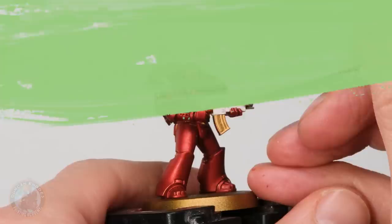Things like vents — a lot of it is going to be on the backpack, so we're looking at little nozzles down here that we just want to block in entirely. Of course there are going to be lots of silver details on the bolter as well, such as the muzzle of the gun.